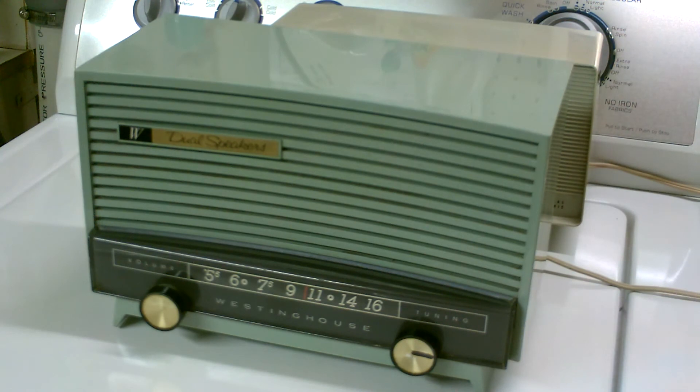As you can hear, it plays pretty good — no AC hum, no noise, and the speakers sound good.